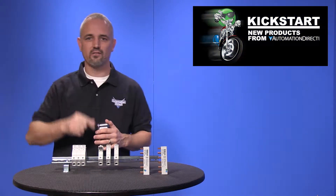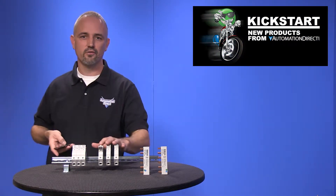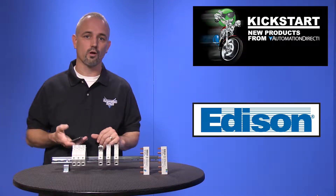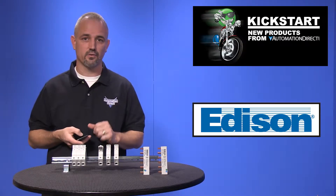Welcome to Kickstart, where you get to see new products here at AutomationDirect. Today I am going to show you our new fuse holders from Edison. We have carried fuse holders and fuses for years, and now we are adding 24 class CC and midget style fuse holders and 23 accessories.